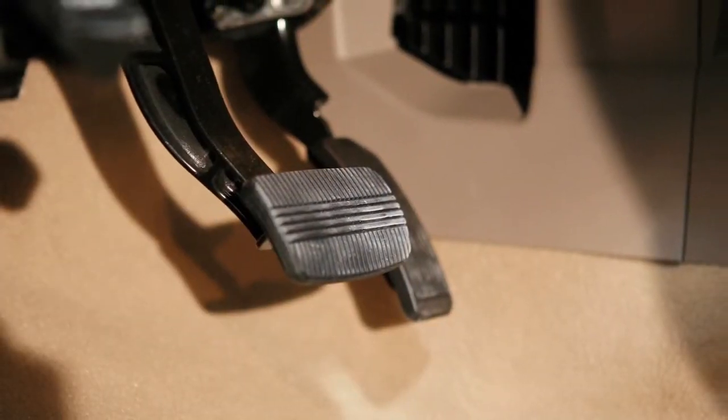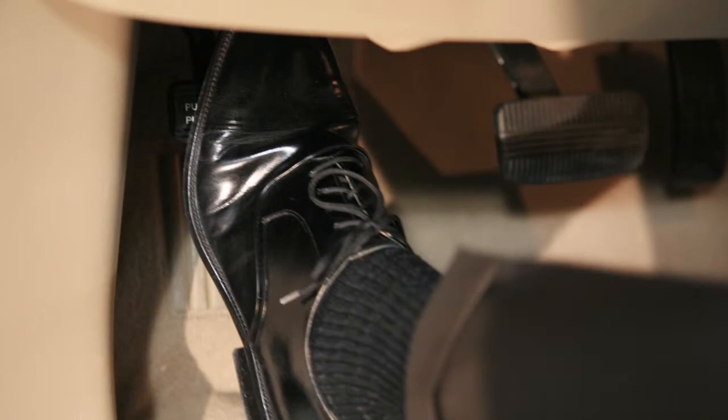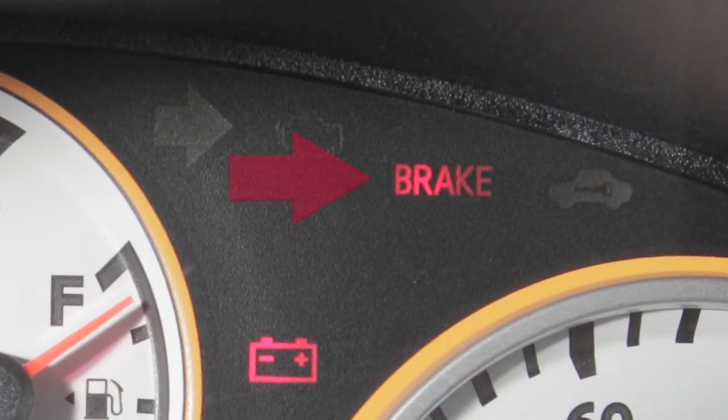Firmly place your right foot on the brake pedal. Then with your left foot, press the parking brake pedal a second time to release it. This indicator light comes on when the ignition is on and the parking brake is applied. When releasing the parking brake, make sure the light is off before driving.